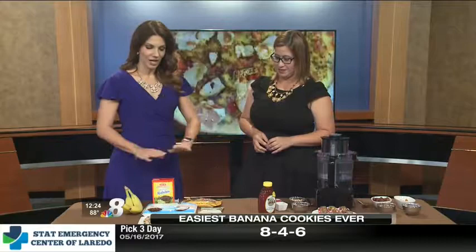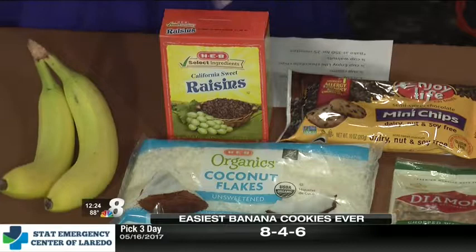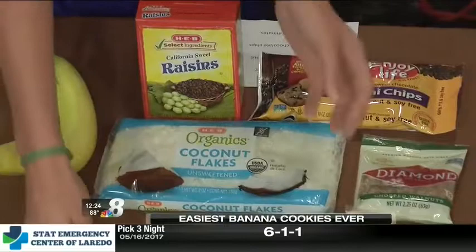What you see right here are the only ingredients in these cookies. No flour, no sugar. Just bananas, coconut, raisins, mini chocolate chips, and chopped walnuts. And that's it. You can put this all in one bowl, mash up the bananas, mix it all together, and these actually stick together and come out into delicious cookies after you bake them.